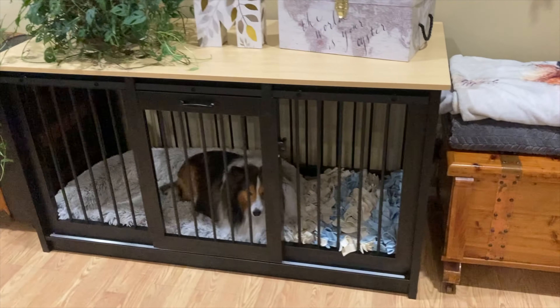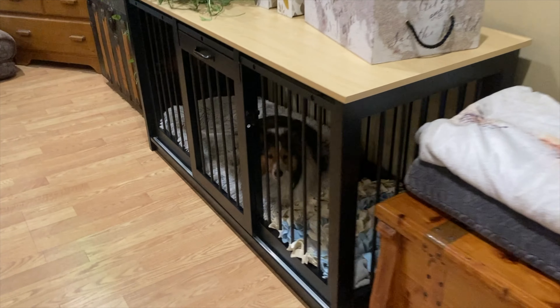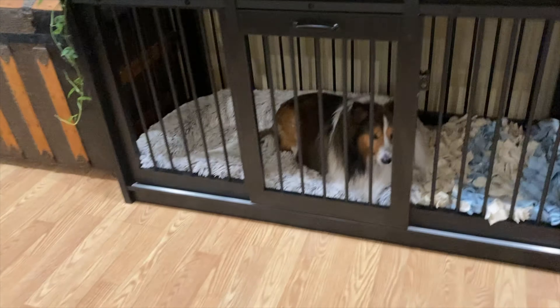A lot of crates out there are plastic and don't have any top, or if they do it's just cloth. With this one, you have an actual top you can sit things on, like plants. Beyond that, it's made of good quality materials that will keep your dog safely in place so they won't be breaking out. It looks fantastic, it functions fantastic — it is a fantastic product, and today's episode of Mumbles gives this product a five out of five.